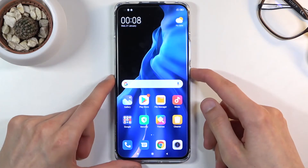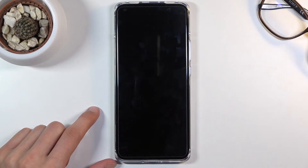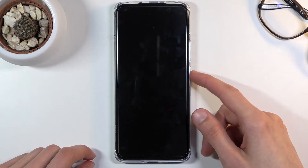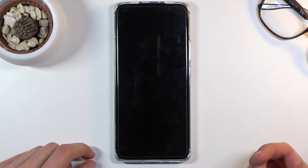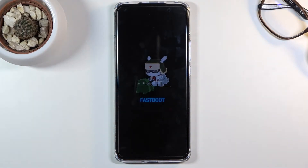To get started, simply hold the power key and select power off. Once the device turns off, hold the power key and volume down — both of those keys at the same time. And there we go, we are now in fast boot mode.